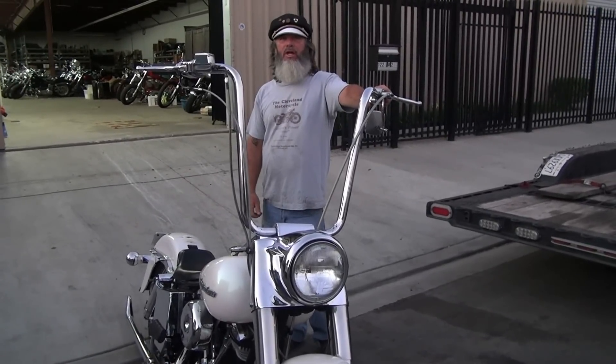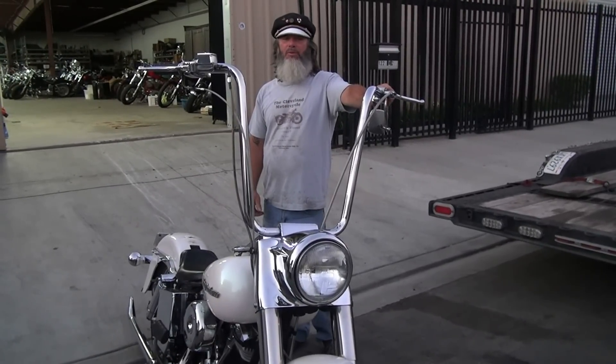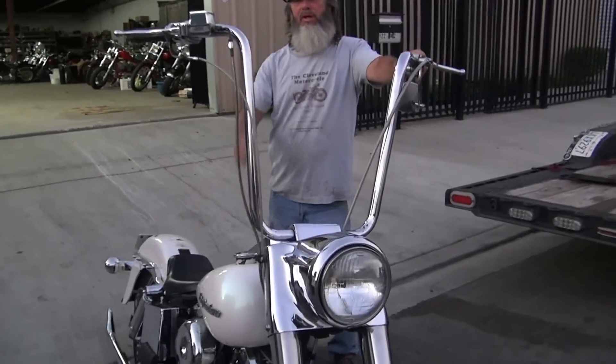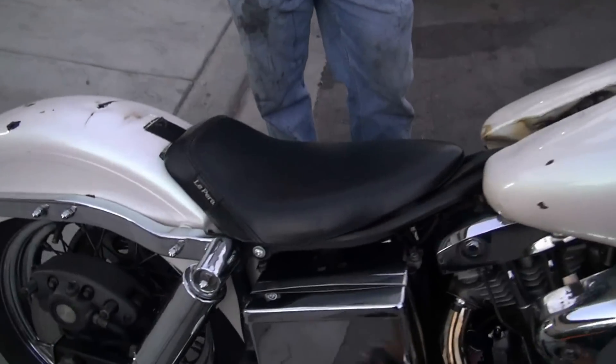This is the 1977 Harley-Davidson FLH. I would personally call it a California Custom because it's got a little solo seat and ape hangers on it. That's the style of this bike at this time in California.